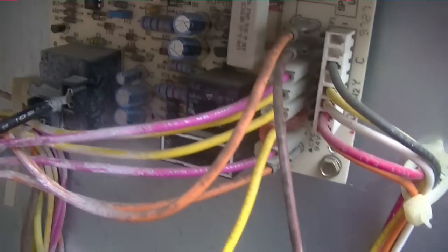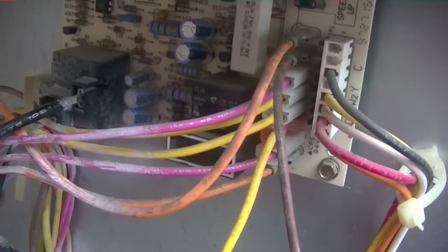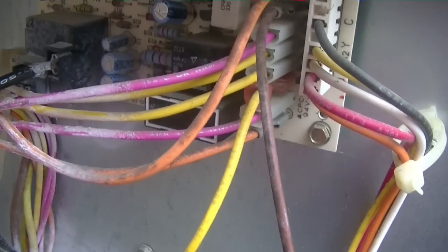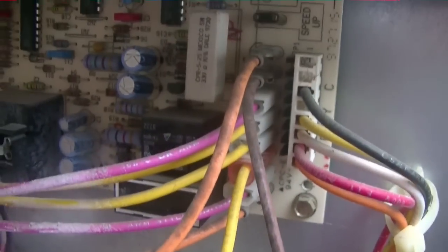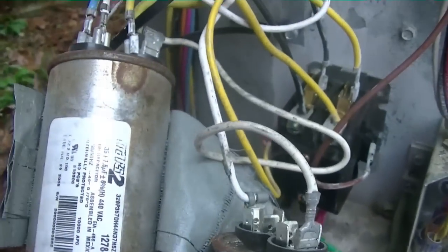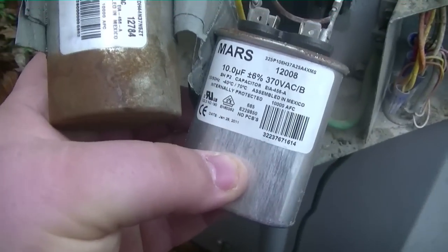We don't have a Carrier supply house here in town, so I'm waiting on my ICP supply house to call me back. He's going to cross the numbers — this is a '97 Carrier — and try to find me an equivalent ICP defrost board from that era, which will be exactly the same. While I'm waiting on him to call, I'm going ahead and getting this capacitor situation fixed.